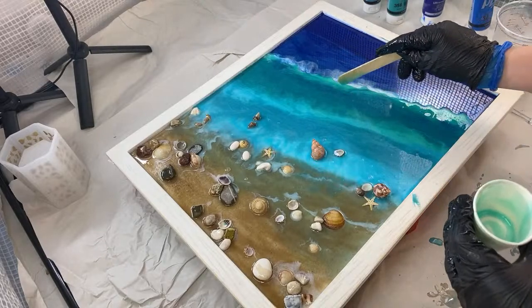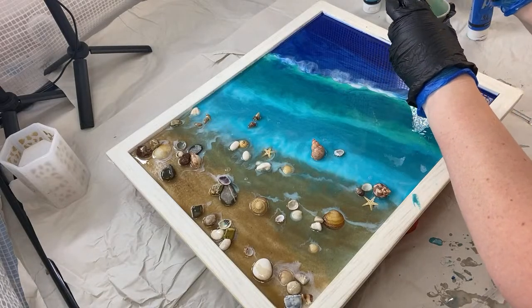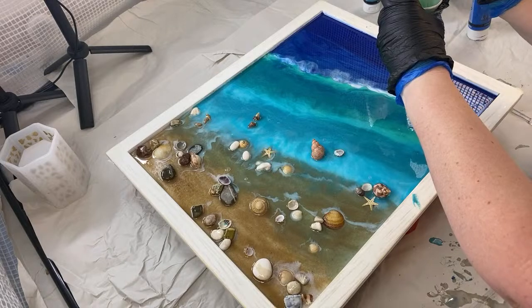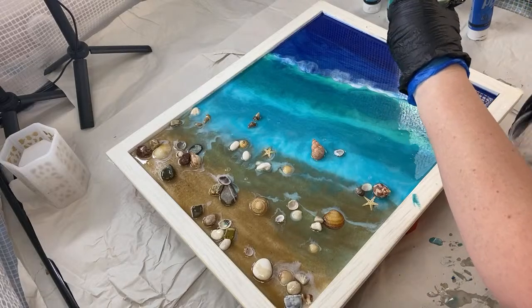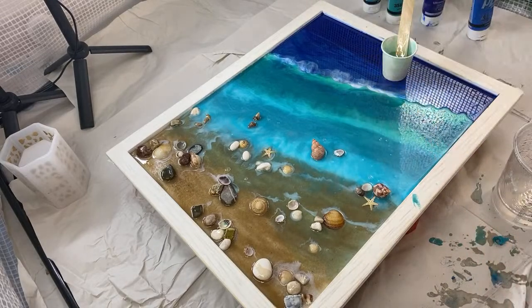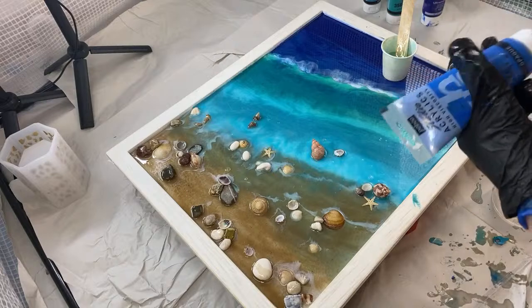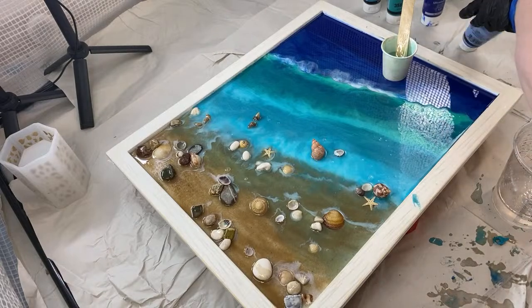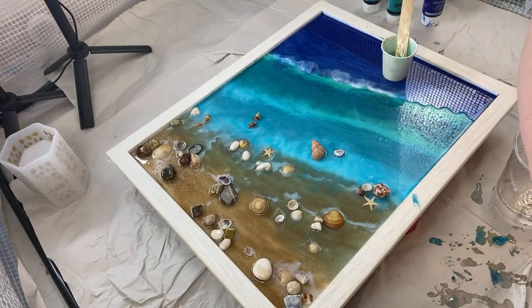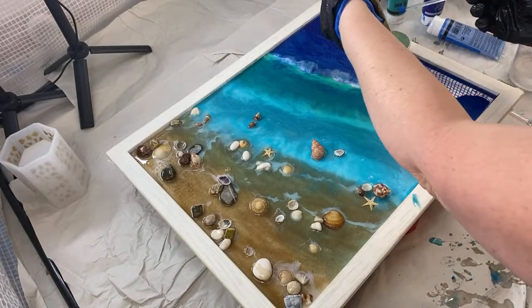I'm going to use the same cup but I am going to move on to the cyan. It's not going to need as much as that — bear in mind I'm trying to keep some back for my white. This is the one that can go quite marshmallow-y. It might be that way. Oh, the lid of my cup in the resin — that wouldn't have been good!